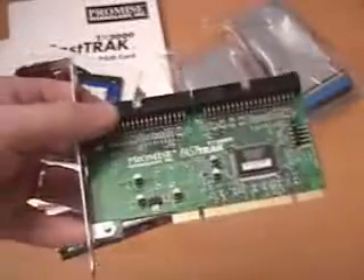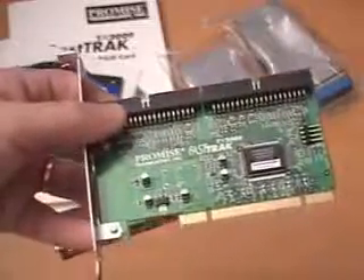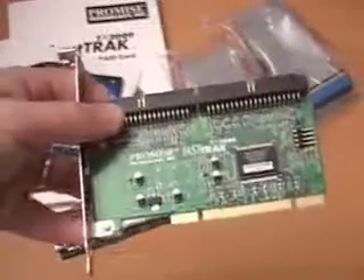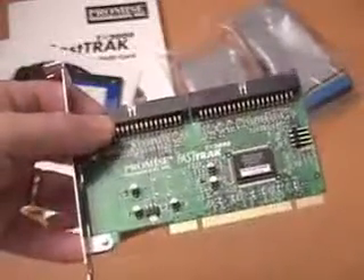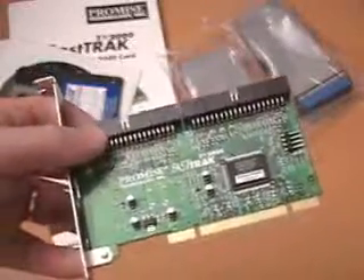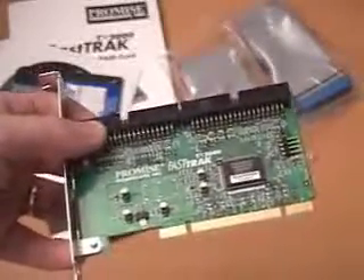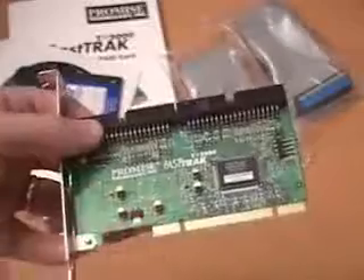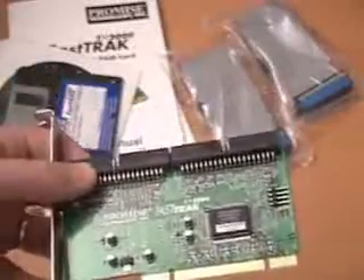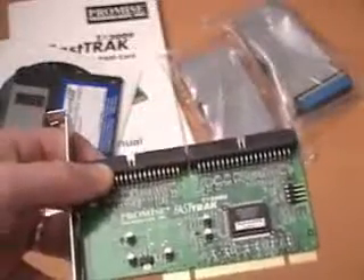If you want the best of both worlds, go RAID 0 plus 1. That gives you basically the data backup as well as the raw performance. And lastly, there's JBOD — Just a Bunch of Independent Disks. It basically spans the disks, filling each one until the whole array is finished, but it does not give you any performance or any data security.